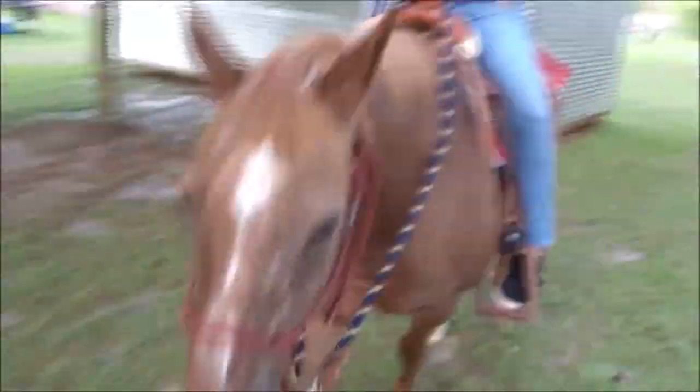All right y'all, mosquitoes are crazy out here. I'm going to take Jo through the course again — we'll walk it one time, she wants to go again. This time I'll film it so you guys can see exactly, or mostly, what's going on. And Bailey's being so good — she's a good girl.